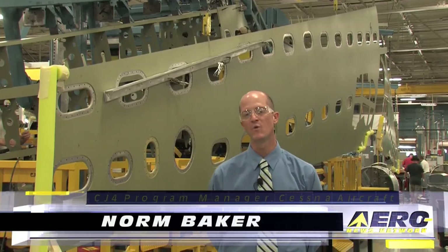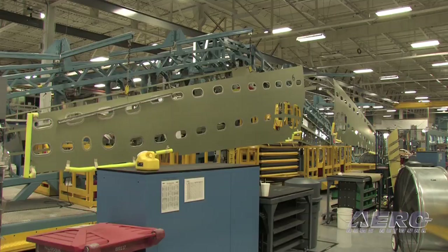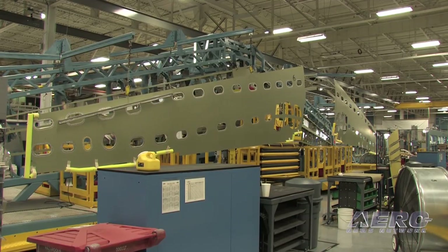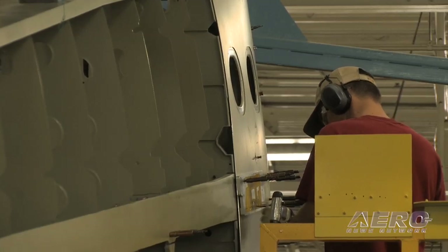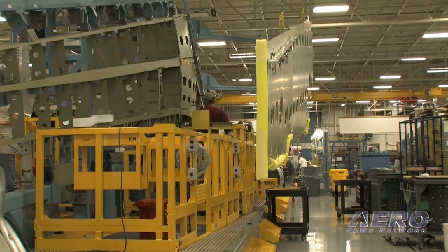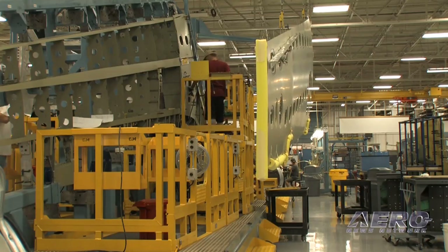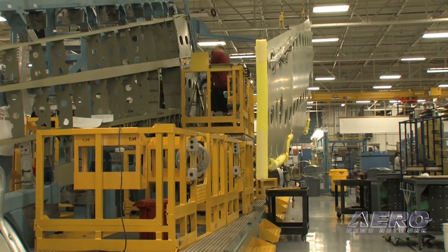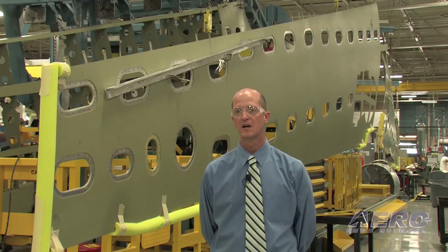We're standing here at the wing assembly jig for the Citation CJ4. You can see that we build all the subcomponents into the wing in one big assembly jig that's mounted vertically, and this allows us to really concentrate on our human factors for the individuals who are assembling the wing. We have a lot of lifts and things incorporated into the jigs, so along with all of the manufacturability and lean initiatives that we established on this airplane, we also really work the human factors of that as well.